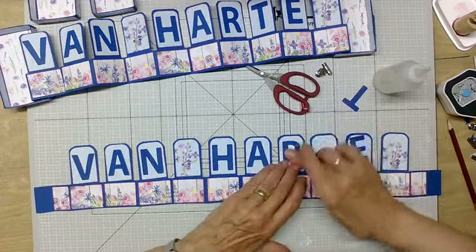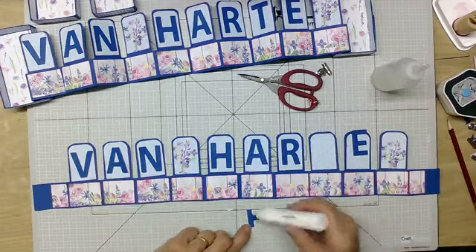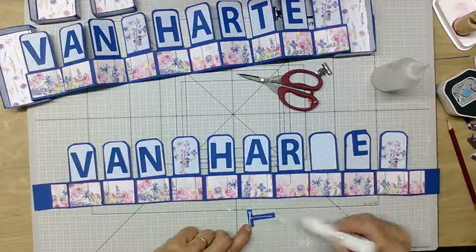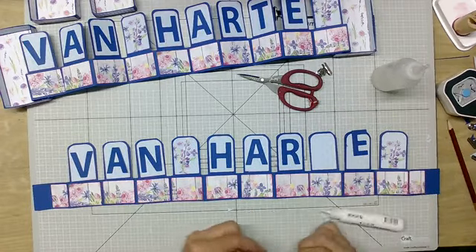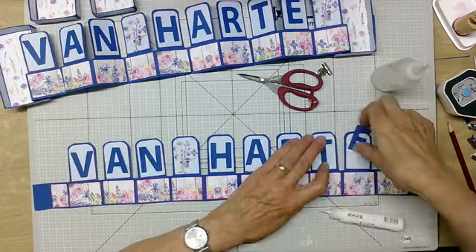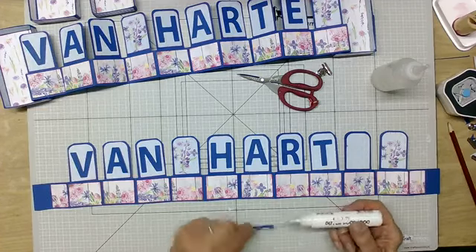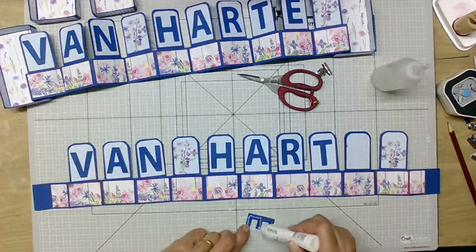Nog twee te gaan en dan kan hij in het doosje. Die witte lijm, die plakt altijd goed. Dit is ook niet te doen om dat allemaal met plakband te doen. Degene die dat wil, die mag dat van mij, maar ik vind het zelf te veel gepriegel. Dan vind ik zo'n lijm toch wel heel erg prettig.